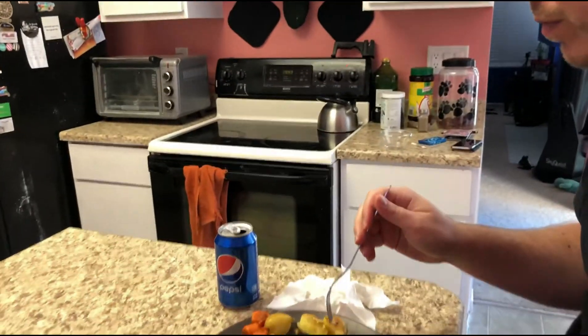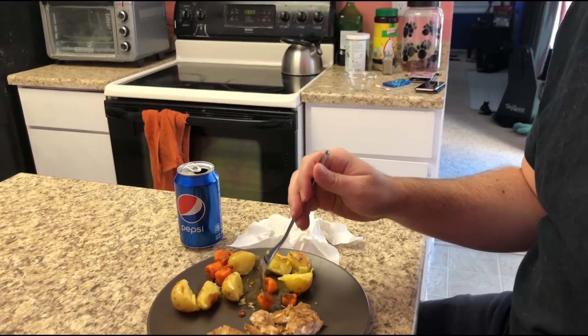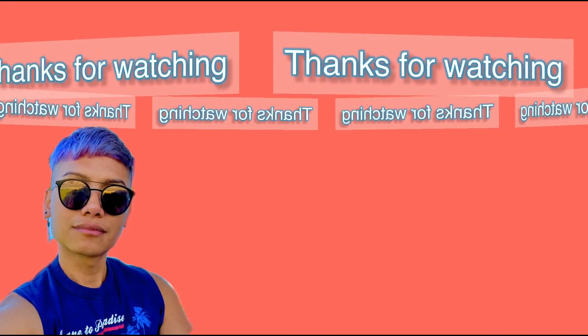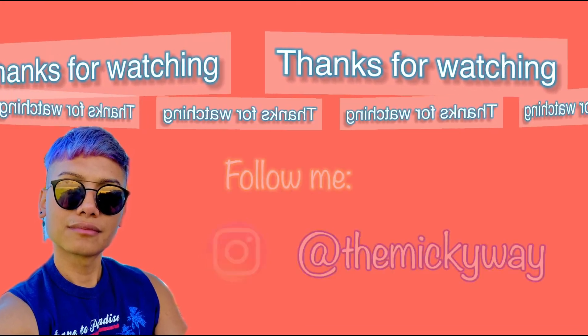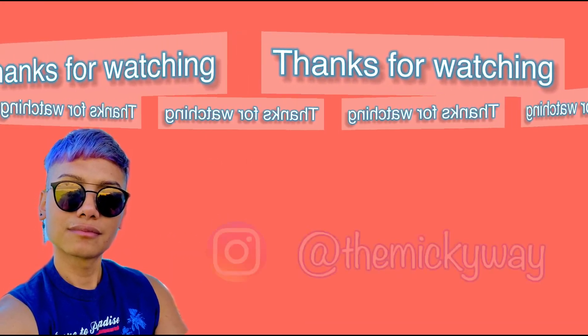How about the potatoes? Potatoes are good, and the carrots are good too. It's a win!